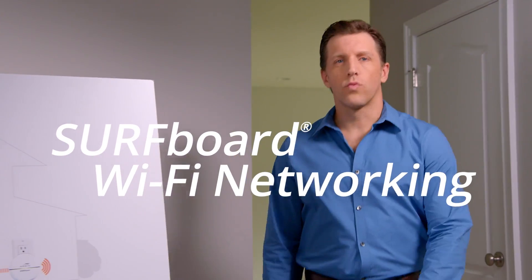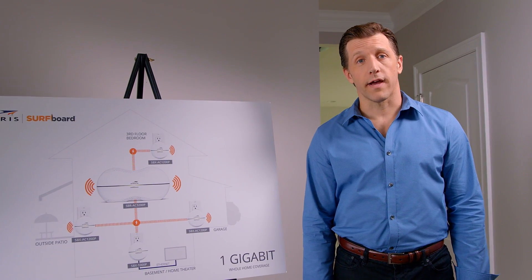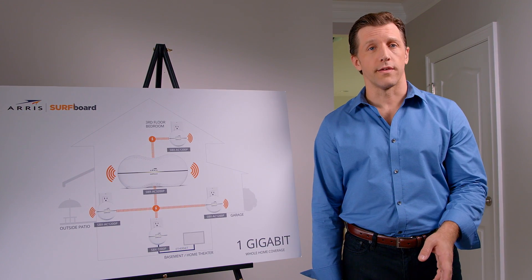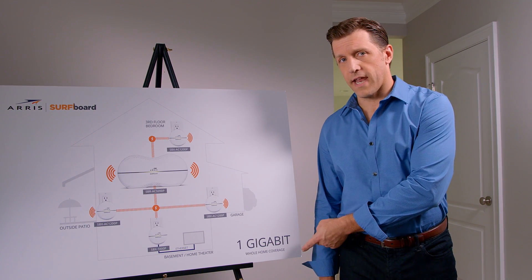What you need is Wi-Fi without limits. Introducing Surfboard Wi-Fi networking with RIP Current. Now you can get robust Wi-Fi coverage throughout your entire home, no matter how many devices are being used at once, no matter where you are. Achieve gigabit speeds in every room, not just the one closest to the router.